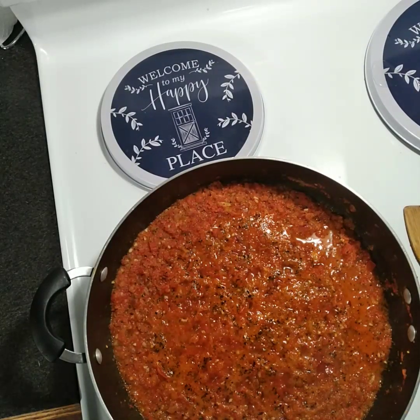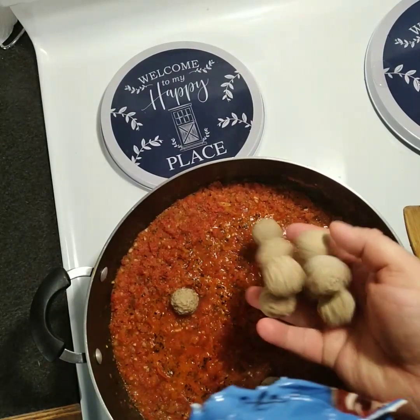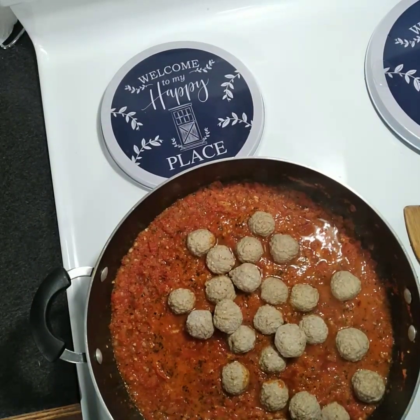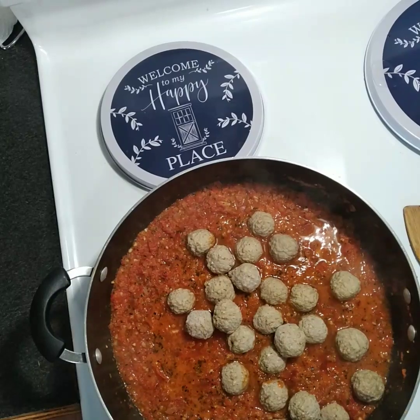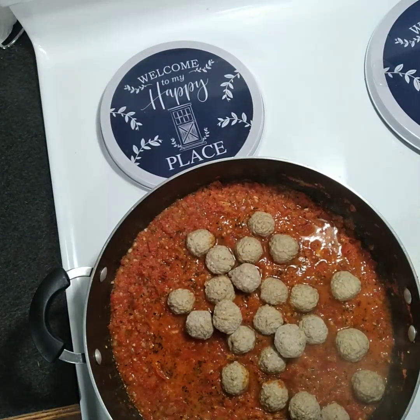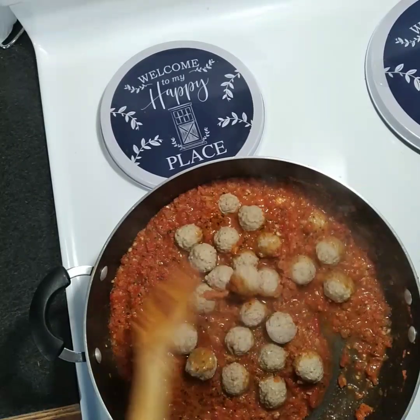After cooking about half an hour, go ahead and add in the meatballs. Turn that down to about a low to medium-low and cook the meatballs in that sauce.